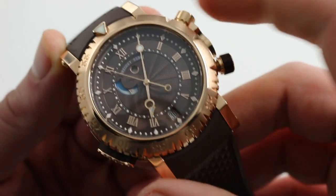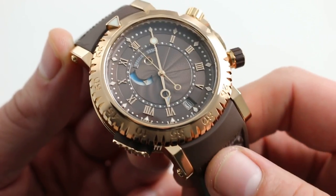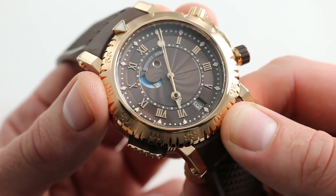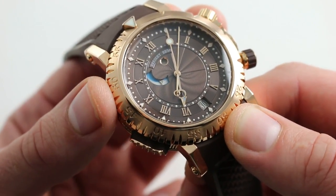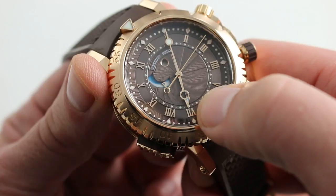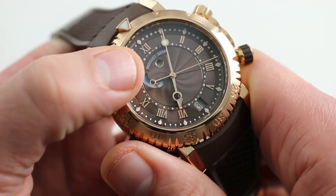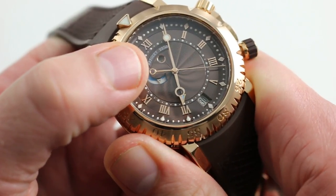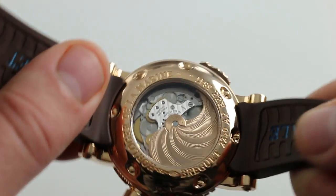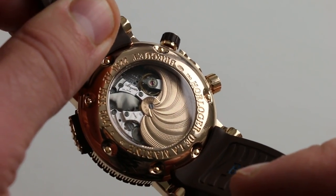The watch features two crowns and an on-off toggle for the alarm. The movement is based on Blancpain's 1240 family, so it's an alarm that automatically winds both the mainspring barrel for the watch and the alarm, with an alarm power reserve indicator on the dial itself. There is an alarm hand — I have set it to just after 7 o'clock. With the alarm toggle, you'll note the on-off indicator just below the index of 12. You can see the musical note and the action of the alarm striker on the case back.